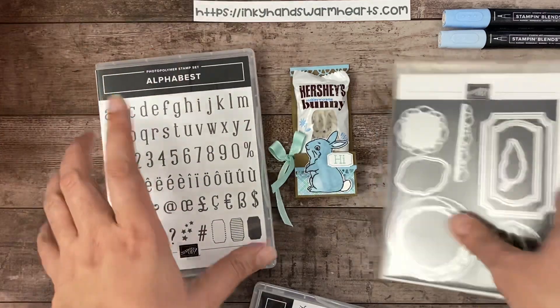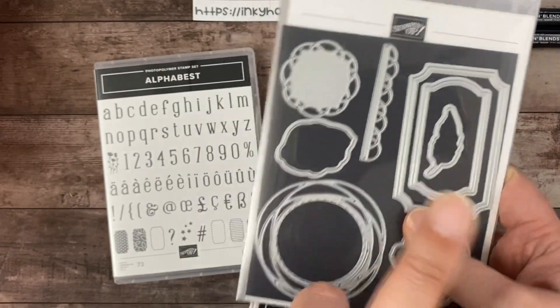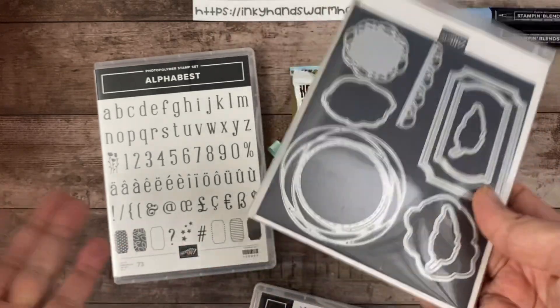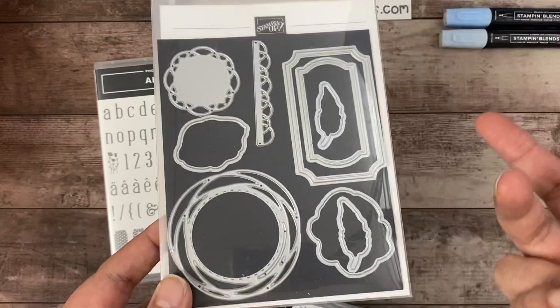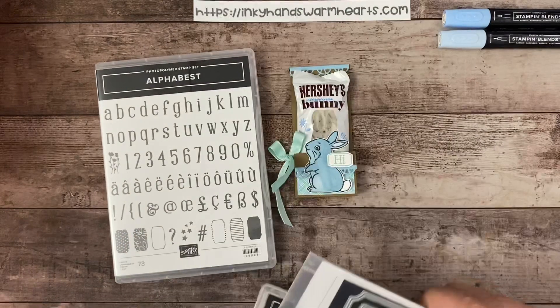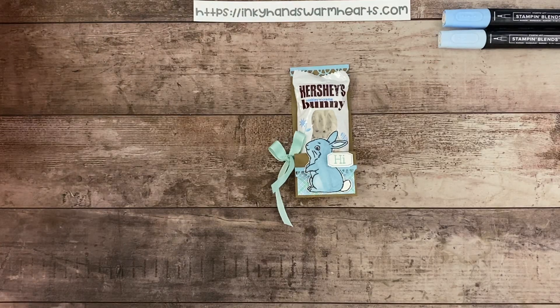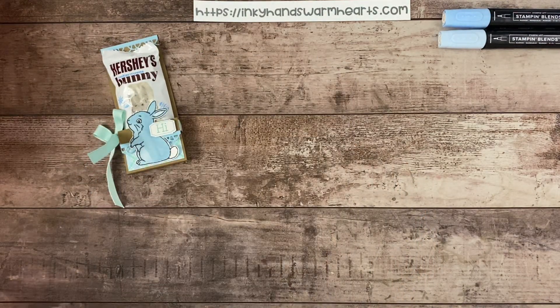Let's go ahead and get started. I've also used the really cool scalloped Painted Labels dies. If you don't have these dies, they're fantastic — you don't have to have the stamp set to go with them. You have five labels, and only the leaves and the two flowers from the stamp set get cut out. So if you don't want to get the stamp set you don't have to, but it is a fantastic value.